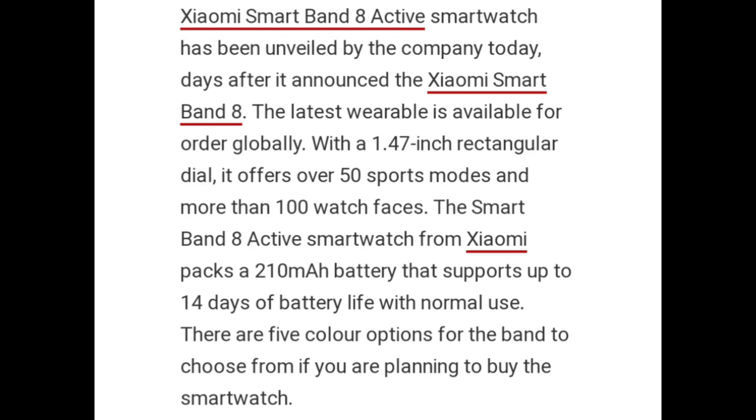The Smart Band-8 Active from Zymo packs a 210mAh battery that supports up to 14 days of battery life with normal use. There are 5 color options for the band to choose from if you are planning to buy the smartwatch.